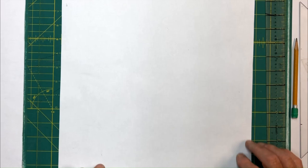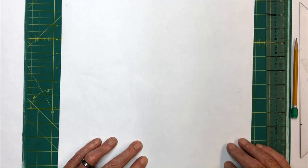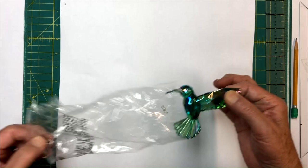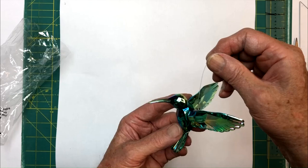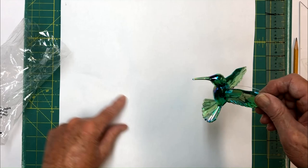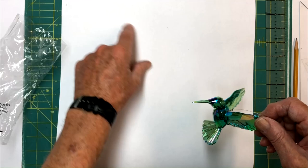Hi everyone, we're back. We're going to make a new sun catcher today. This one's going to be similar to the round one we made with the glass crystalline, except we're going to put a hummingbird in the middle of it. This is the bird we're going to use. It's going to hang with a tether. We're going to stay in the green hues — some wispy green dark around the outside edge, some lighter green on the inside, and we're going to run an iridescent band around the middle.